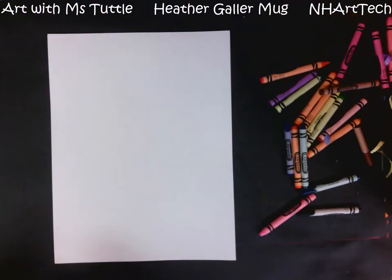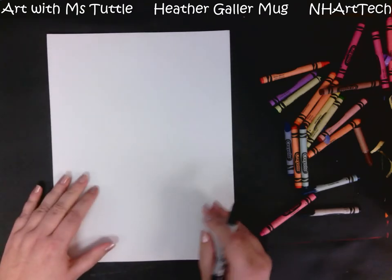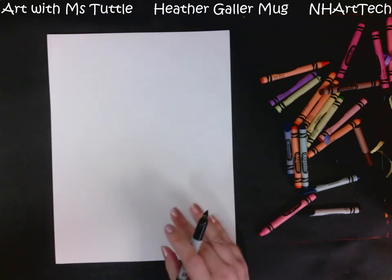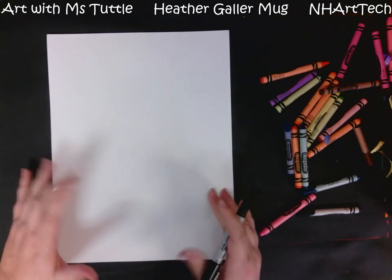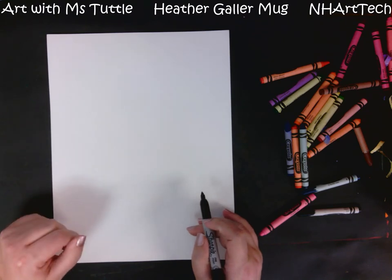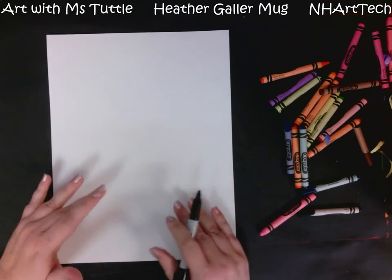Hi everybody! Today we are going to be making a mug in the style of an artist named Heather Galler. She does these beautiful bright pieces of artwork, so one of our goals is to make ours really bright and full of patterns. She also uses bold black lines, and that's another thing we are going to be using in our artwork today.